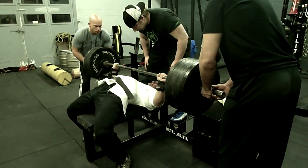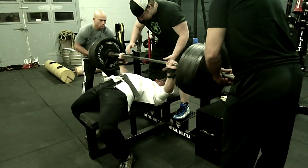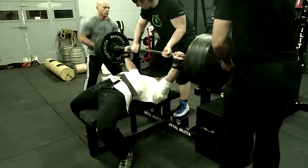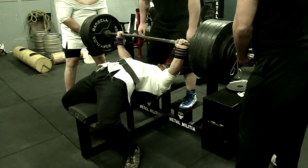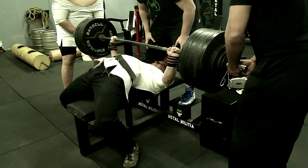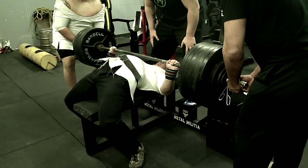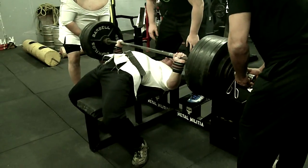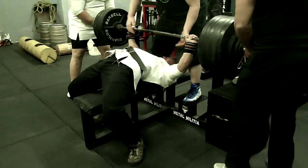First time I almost locked out one arm, was close to the same arm, but I tried again and I was just out of gas. But it's right there. I just need to bench more in it. I'm benching twice a month in the shirt. I feel I'm good for 675. I need to ride the shirt perfectly and the shirt will get me right there.